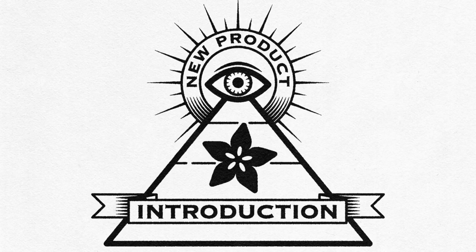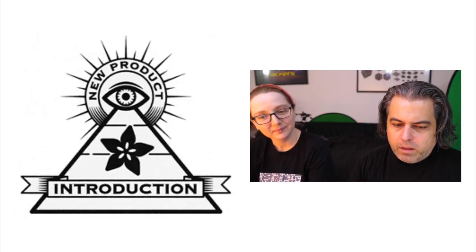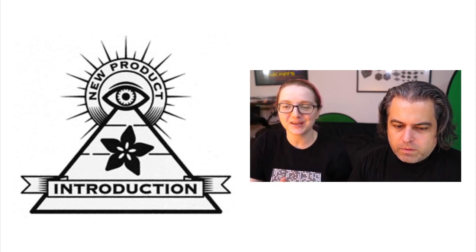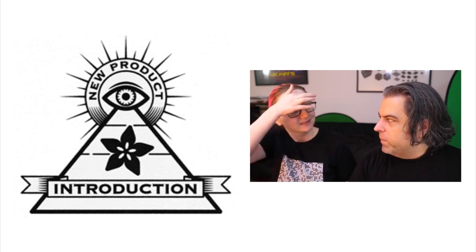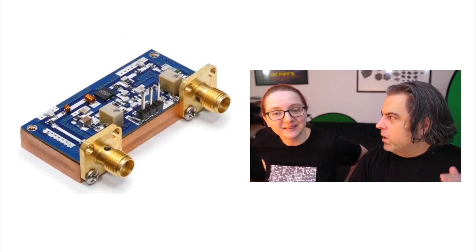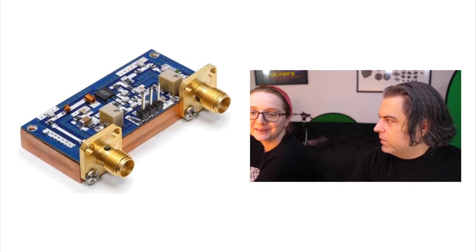Hi, on NPI. We're not stopping — we're going to keep checking this out because every week there's new stuff. This is in partnership with Digi-Key. New stuff every week, new products. Your NPI: New Product Introduction.